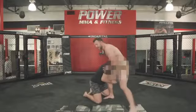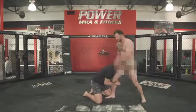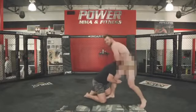He shoots in right here. Number one thing is his head — it depends if I want it outside or inside. Sometimes I prefer outside, I can play this, or inside. All I'm doing here is popping my hips and turning the head.